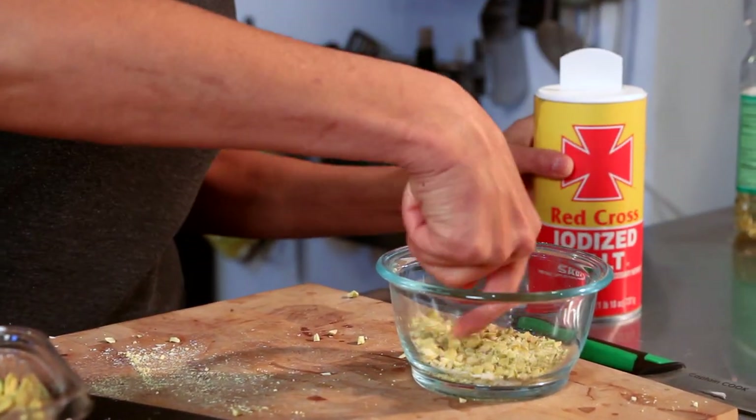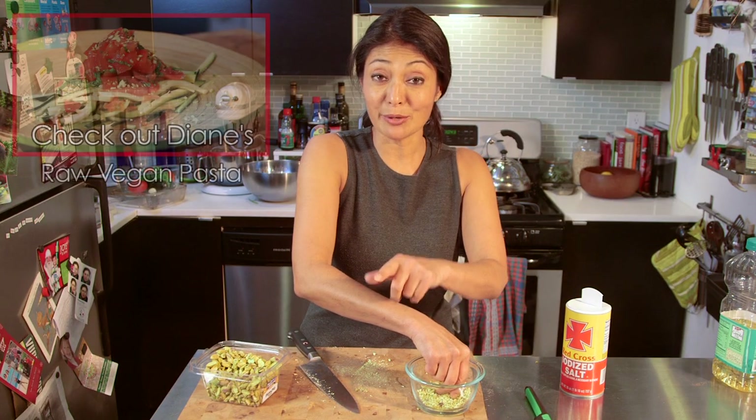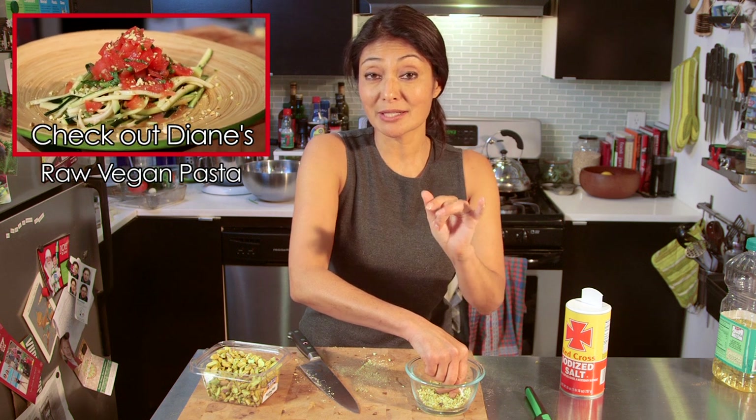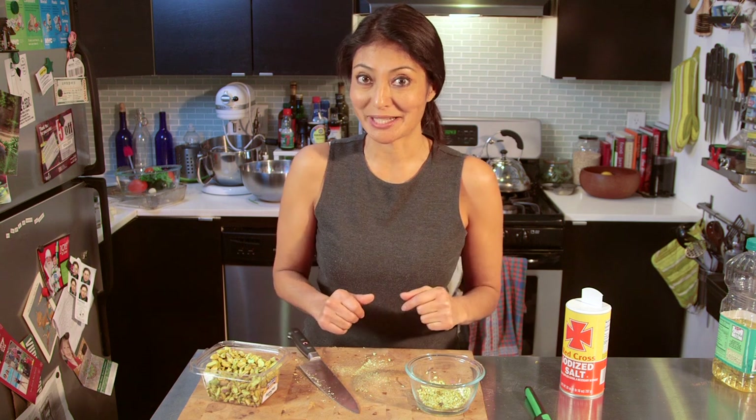That's about it. Give it a good mix and this is ready to go. It's good for topping, and don't forget to check out my vegan raw live food dish — zucchini pasta with ala keka and some pistachio Parmesan. I will see you next week with another Bootleg Tip.